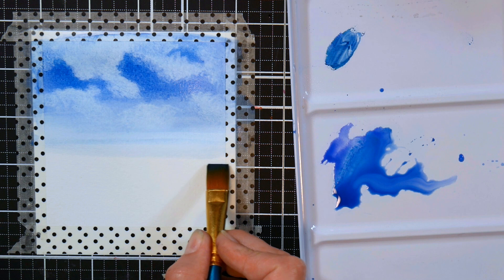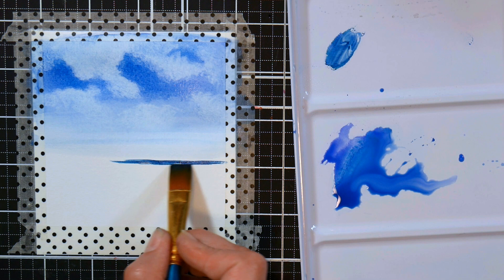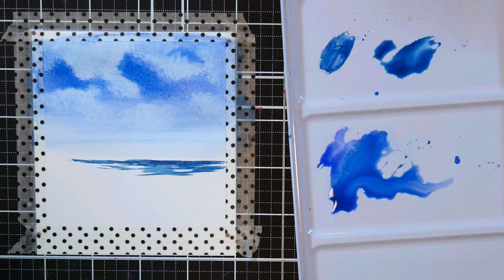After you've got your sky in, we're going to start with our water. Using that flat brush, this time we're using it on its chisel edge and moving horizontally, so we get fine thin strokes. That's a great use for the flat brush — it can be quite versatile, especially in landscape painting. I'd highly recommend giving that flat brush a workout to see what it can do.